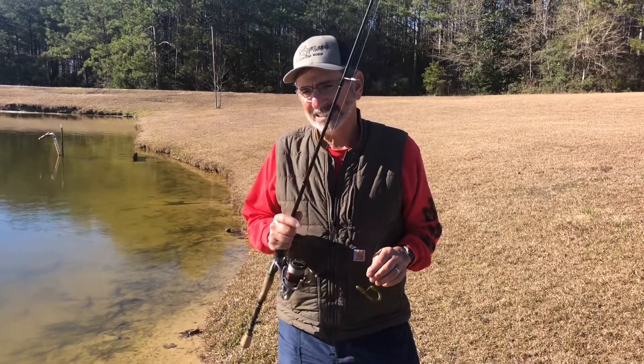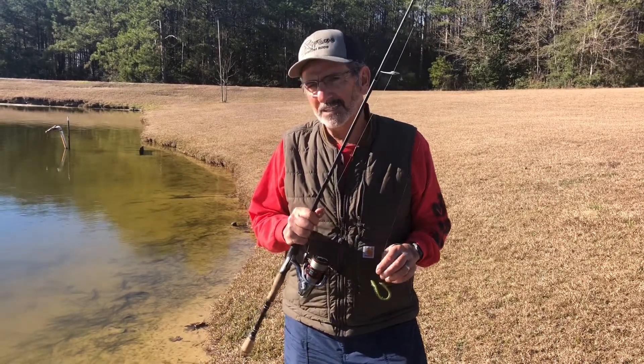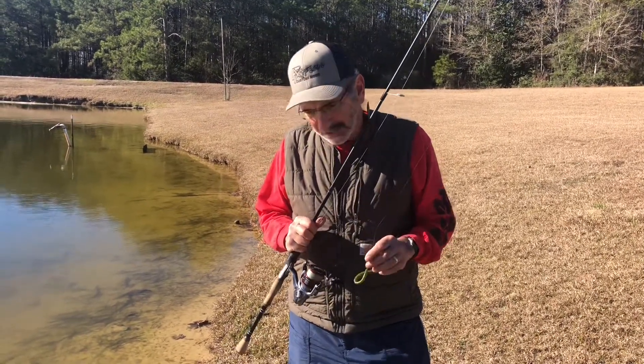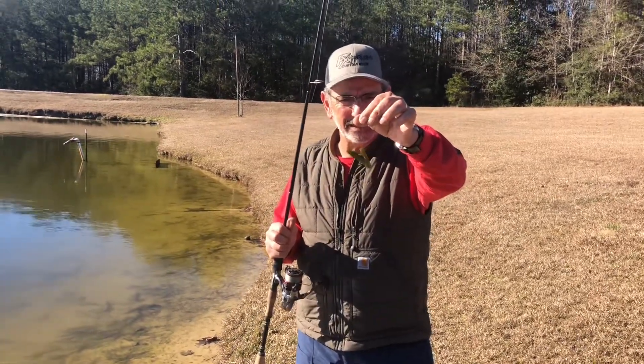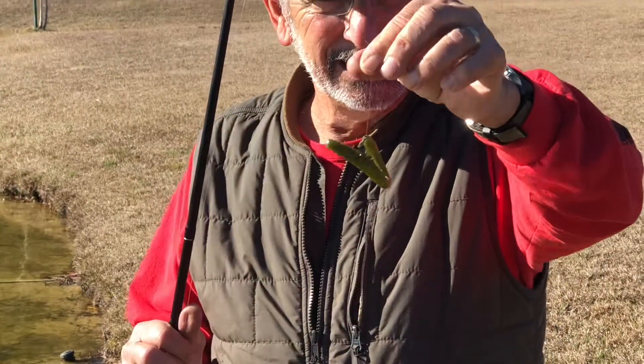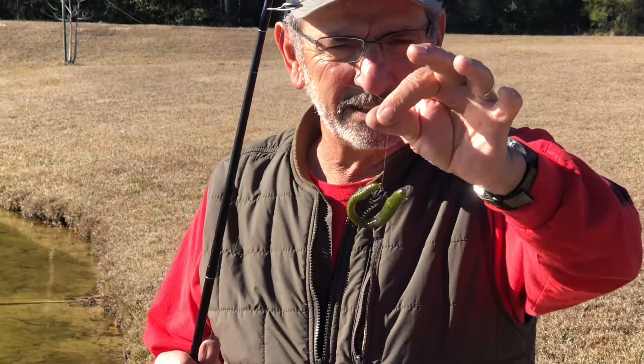It's a unique way to fish it, and I'm just going to give you a little teaser to show you kind of what we got. If you see that worm right there, there's a special way to rig it, and that's what I'm out here testing today.